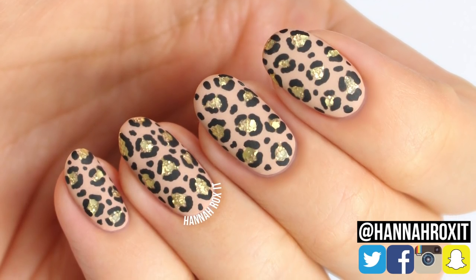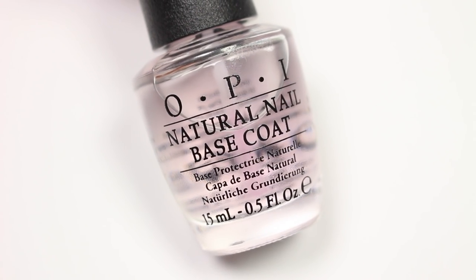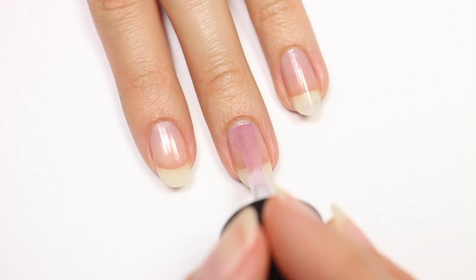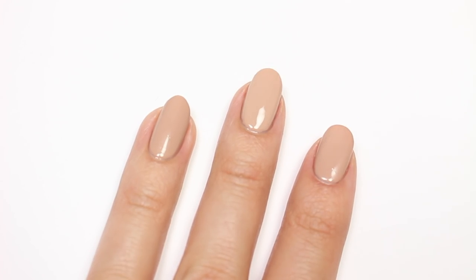Hi, it's Hannah, and today I'll be showing you how to get these matte glitter cheetah print nails. Let's get started. First, apply a base coat to your nails. Next, apply a nude polish for your base color.